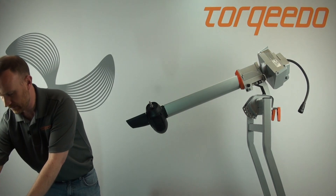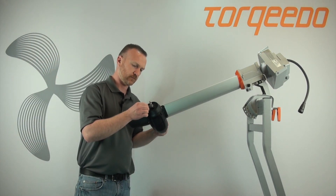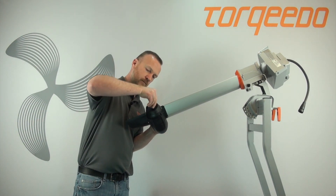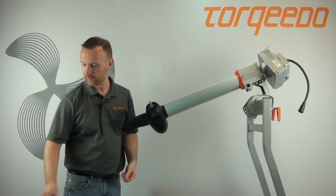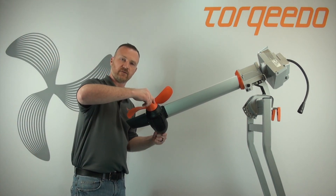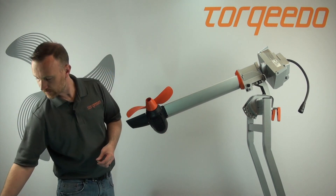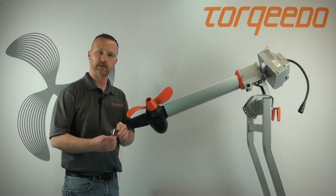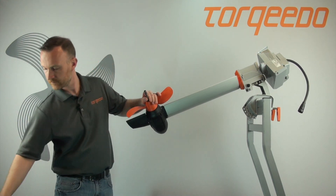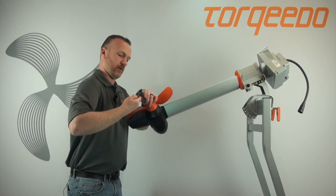Let's go ahead and install our new shear pin — get that in there, just put it center. Go ahead and set our prop on, give it a little twist so it's seated, then add the washer and nylon locking nut.